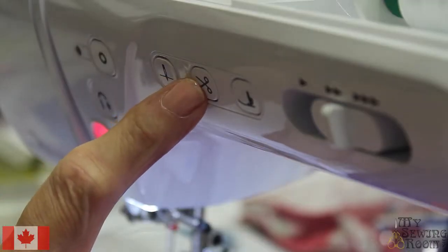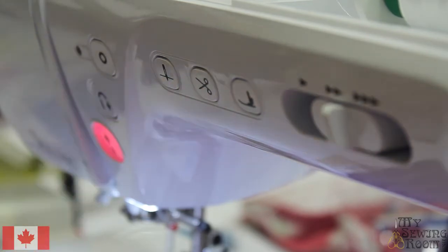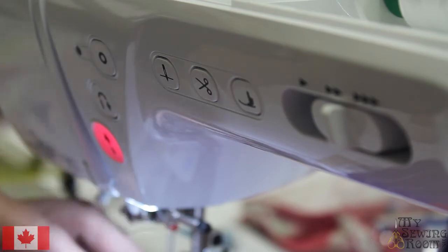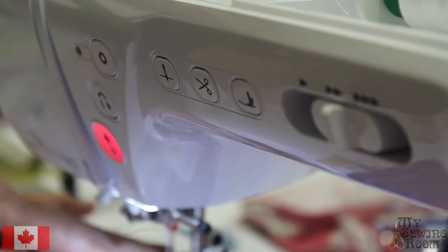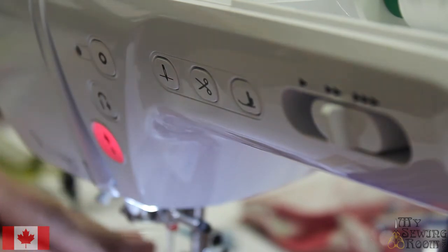Never use your auto cutter with twin needles, and do not use your automatic needle threader — it's not going to line up and you can do damage. You have to manually thread your needle and manually cut your thread.